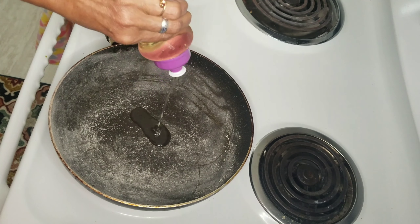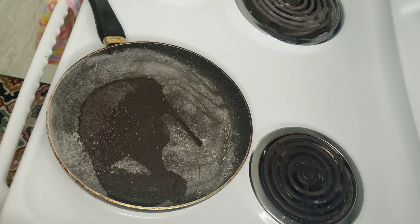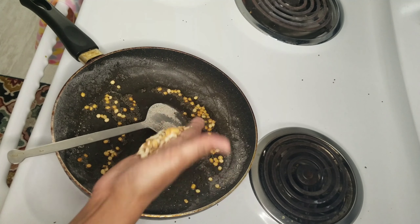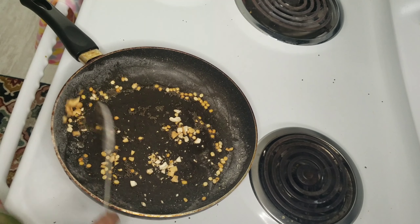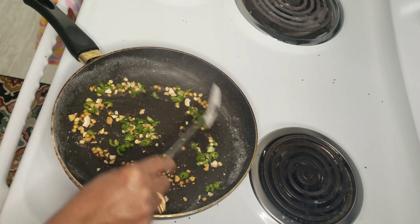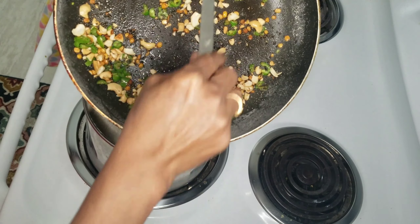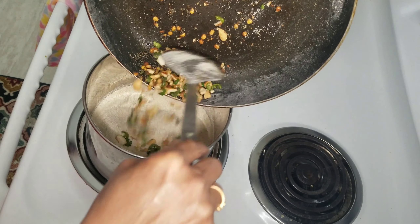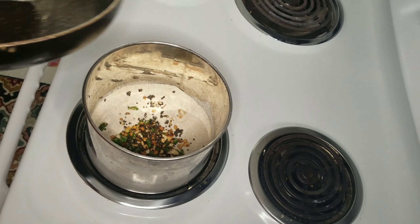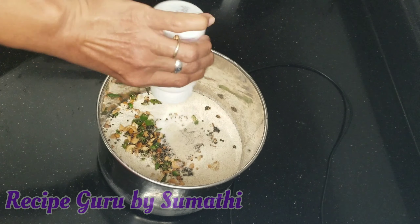Now let's mix it in. Add 1 spoon into the pan. If needed, add a little more. Add 2 spoons into the pan and mix it in. I'll put a teaspoon of salt in the pan as well.